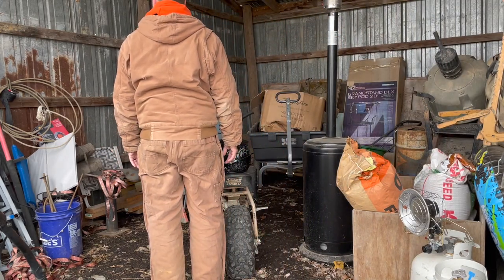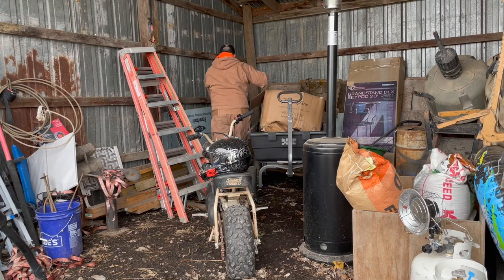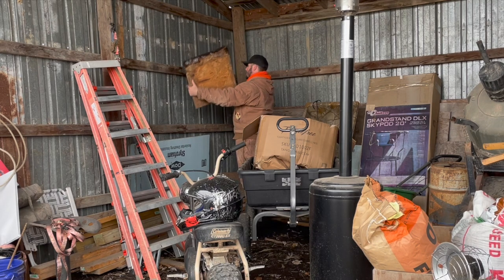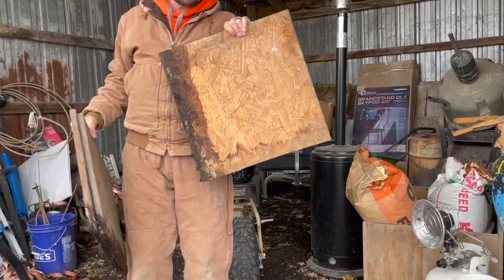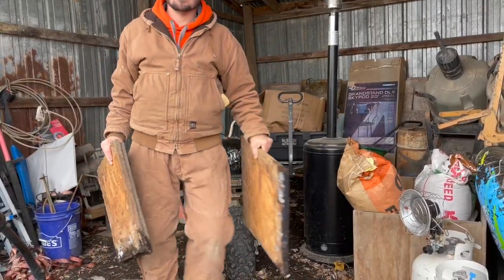Now I need to find some plywood. These would be perfect. Check that out. These are perfect. Little square piece of plywood. It would be perfect to set my concrete polyhabitat on.